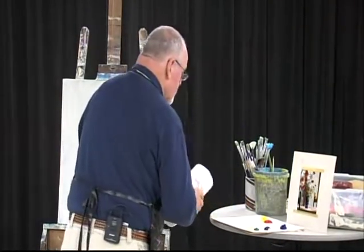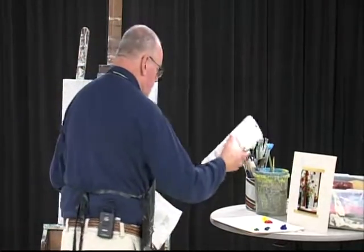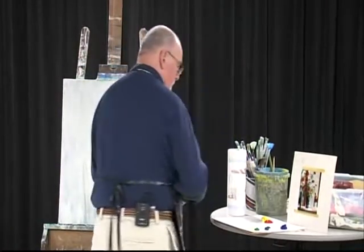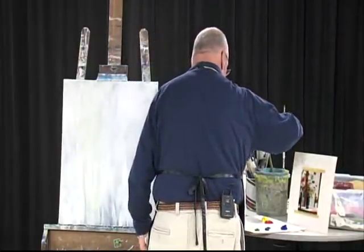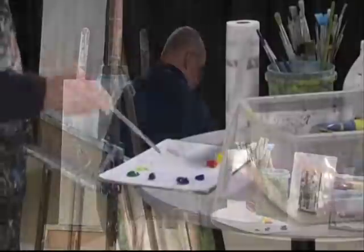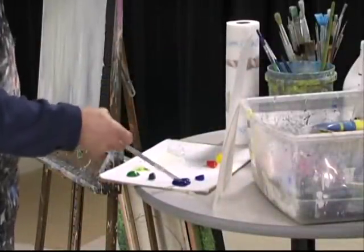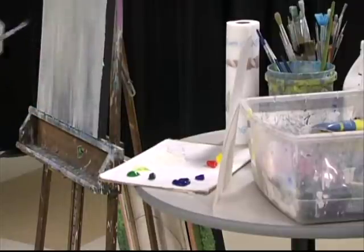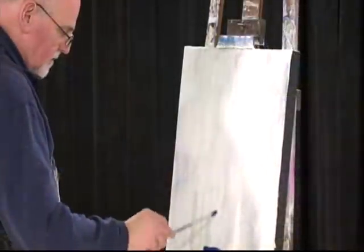We got this beautiful blue vase — since I took this photograph, it's probably gotten destroyed. I think it got destroyed in one of the moves. I'm going to start with the real dark blue. There should be a table somewhere in here too. I'm going to put the vase right about here.